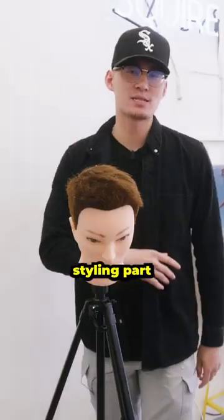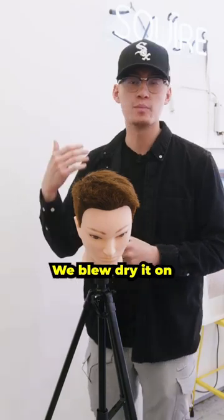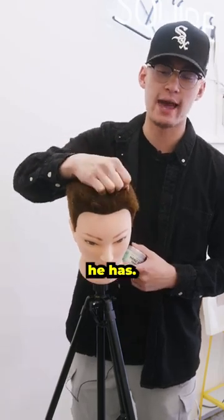So for the styling parts, what we did for my man here was that we used a texturizing clay or wax. We applied it to damp hair, blow-dried it on medium heat, going forward and down, while we simultaneously scrunched the hair, emphasizing the wavy textures he has.